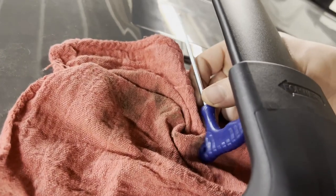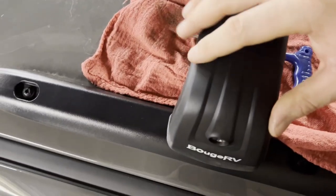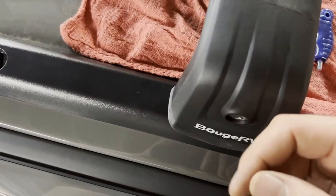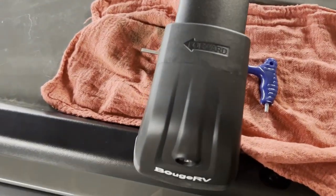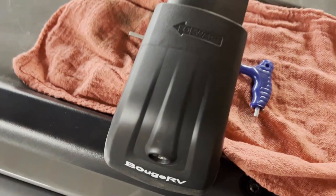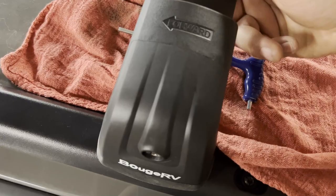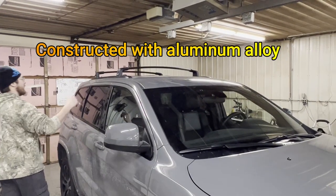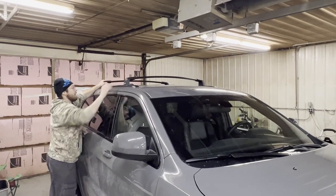The good news is you only need to set the bottom allen bolts once. Even if you remove the crossbars for winter, you just use the locking key to remove the cap, use the allen tool to remove the four corner bolts, and lift the rail off — no need to re-adjust the bottom allens. That's a one-time adjustment for the total width of your specific vehicle. Once dialed in, everything is pretty sturdy and the crossbars don't slide front to back at all.